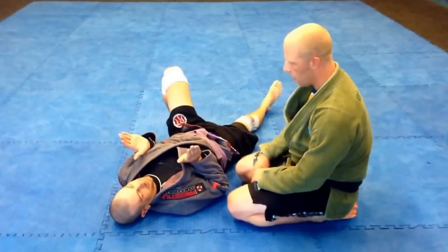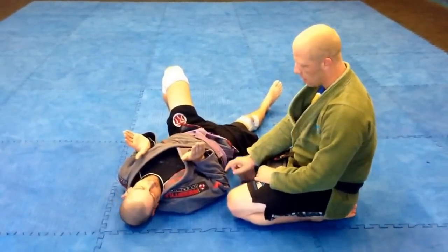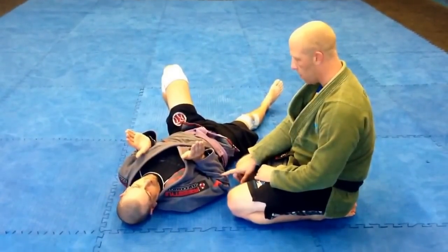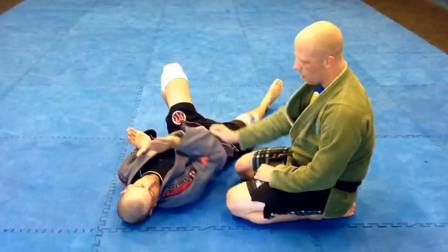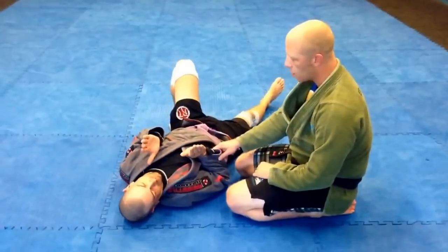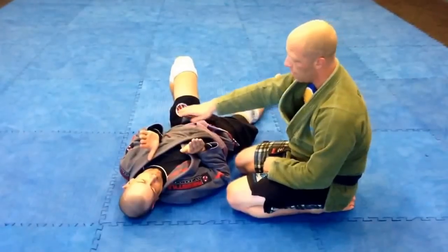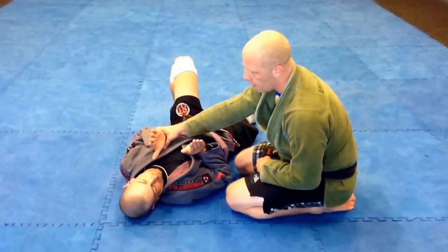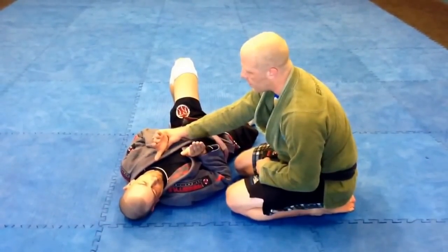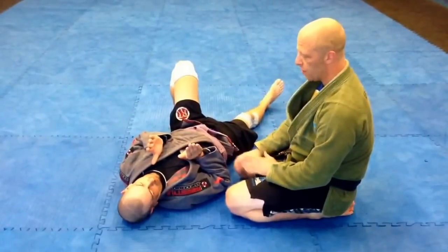I'm going to attack his nearside arm. When I think about either being him or being me, this arm is the most important thing he needs to worry about. If he loses control of his arm and lets it go up, he's basically giving me the arm to attack. If he keeps it down and controlled, then it's not going to work, so I have to go attack the far side. Most people are much more accustomed to having this arm attacked — they have many more defenses and use them many more times. So when we're attacking that nearside arm, they tend to be a little less familiar with how to defend it.